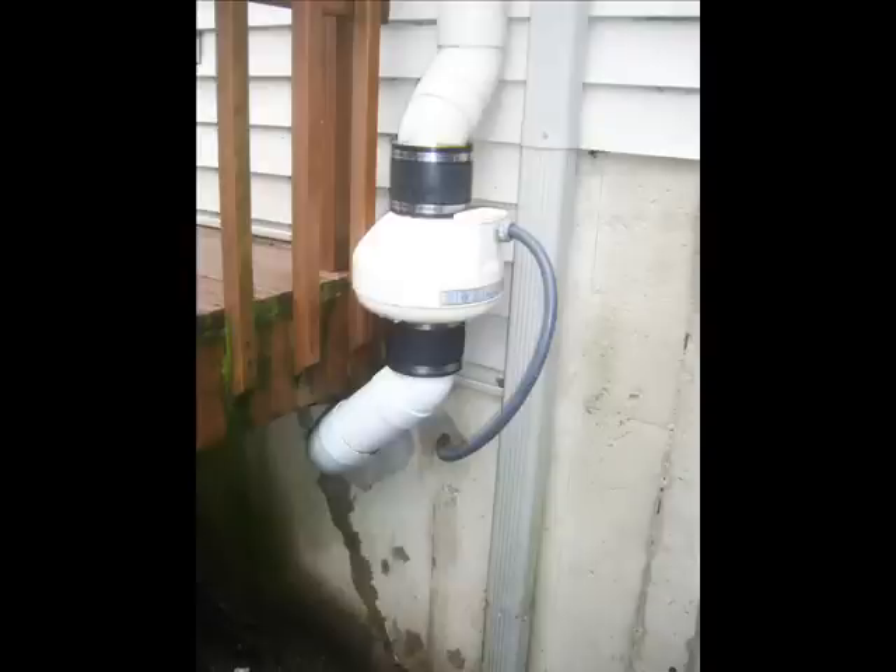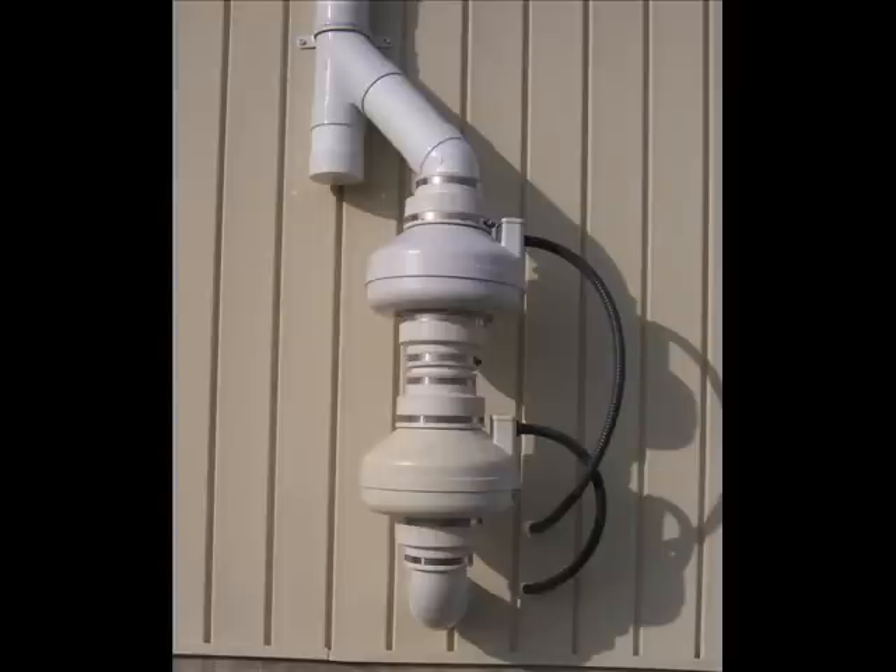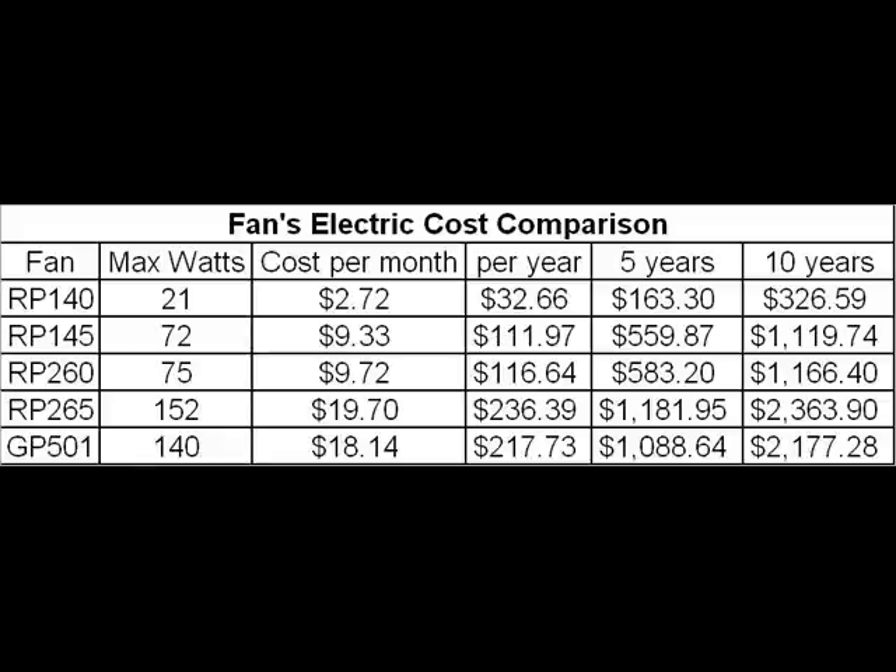As important as it is to get a suction under the entire basement floor, it is just as critical not to oversize the radon fan. The estimated electrical cost for running a Radon Away RP140 fan is around $326 over a 10-year span, the average life of a fan. Compare this to the Radon Away RP265, which can cost over $2,300.